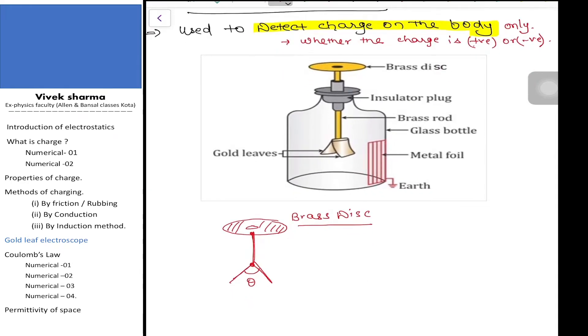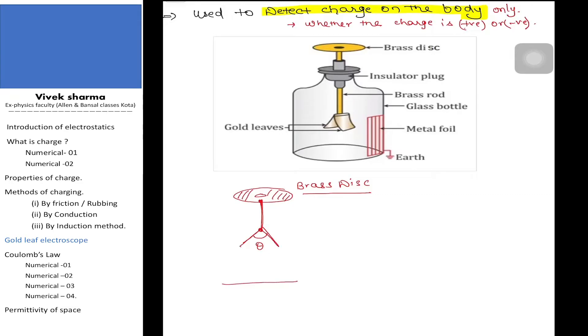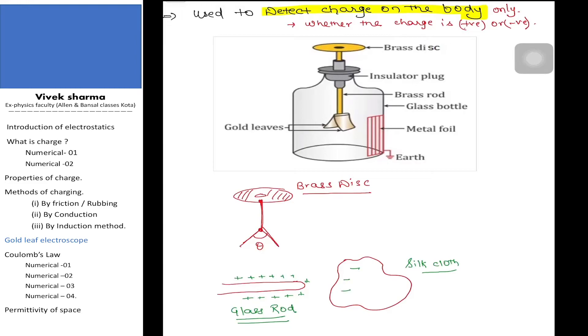Now suppose I take a glass rod and rub this glass rod with a silk cloth. As we have already studied in the method of charging, this glass rod will become positively charged and this silk cloth will become negatively charged.